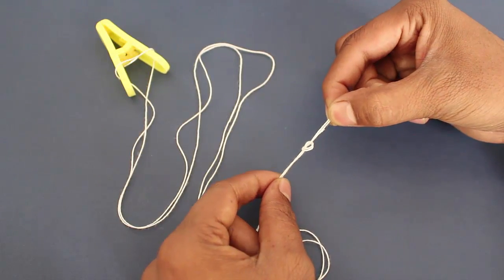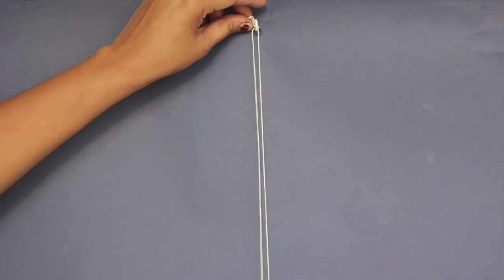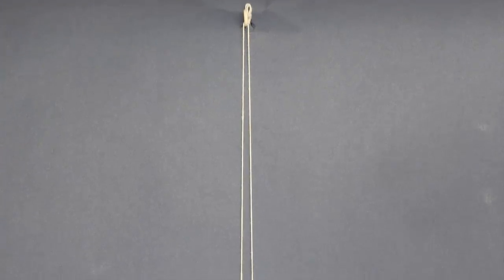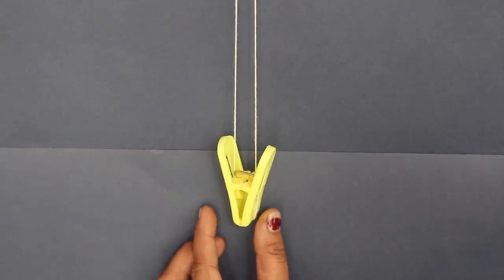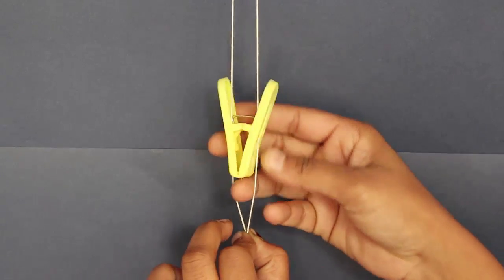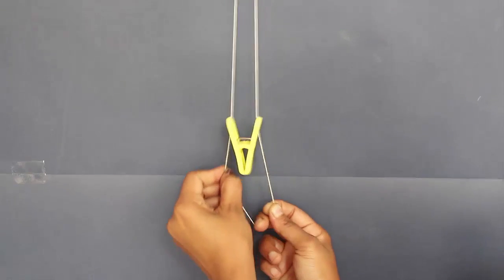Hang the thread by a nail in the wall. Hold the two ends of the thread and pull them alternately. Slowly, you will see the clip climb up the wall. On releasing the tension, the clip will fall down.